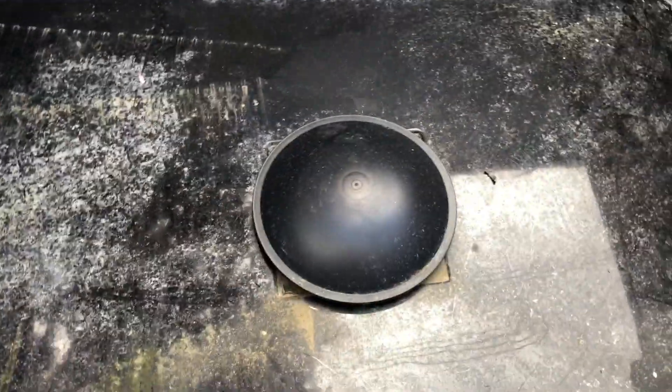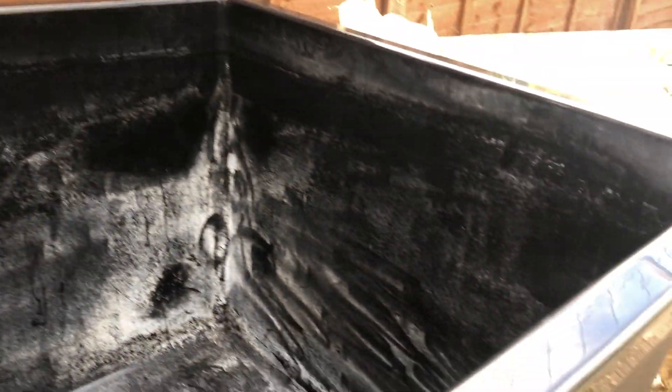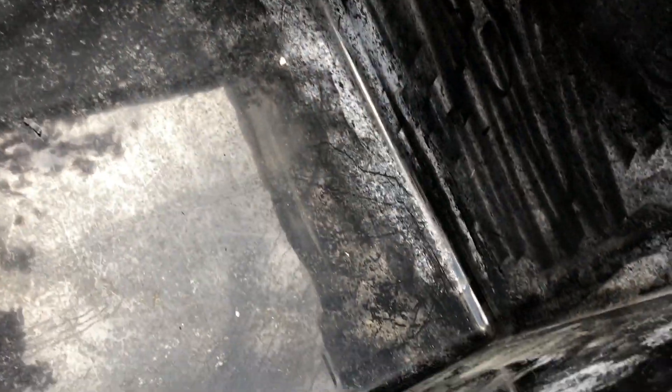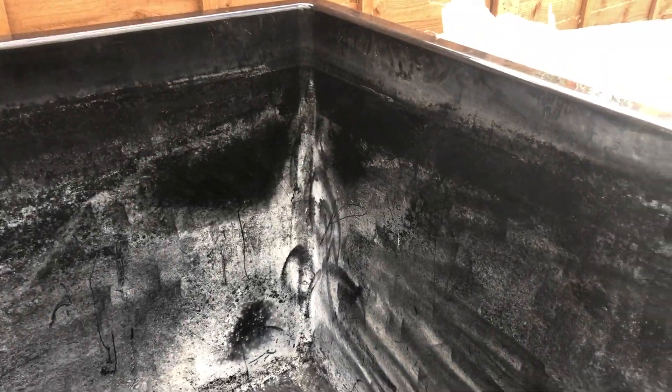Here we have my new tank. Needs a bit of a clean-out inside, but as you can see it's got a 4-inch bottom drain fitted. Nice and solid. A couple of scratches on it, but there's no chips or cracks or anything like that. All it needs is a bit of a scrub with the pressure washer. So I'll get the pressure washer out now, give it a bit of a clean-down, and we'll see how this bad boy turns out.